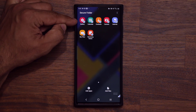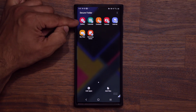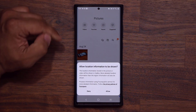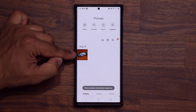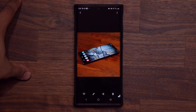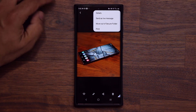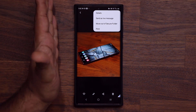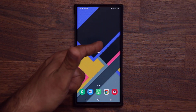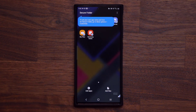Go to your secure gallery — this is not your public gallery application, this is a secure, private, and hidden gallery application. The photo I moved over is right here. You can also unhide photos: if you no longer want to hide a photo, just tap it and say 'Move out' and it goes back to the public gallery. But as long as you keep it here, it's secured and nobody can see or access it.